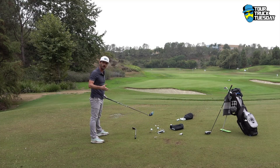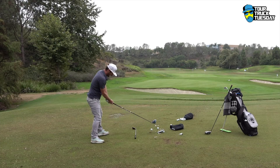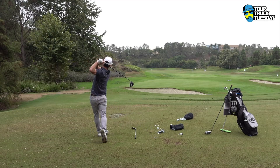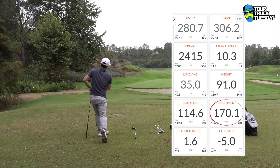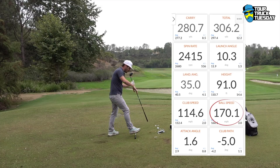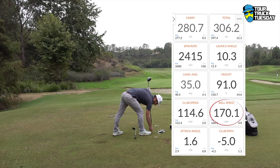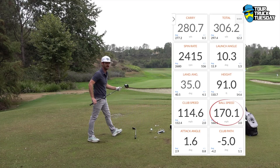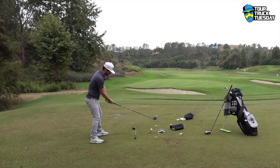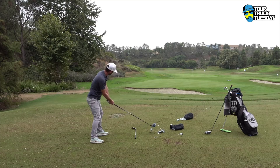Came out nice and flat there. 115.7 club speed, 168.7 ball speed — the club speed has improved massively. 2100 spin, 312 total. But it makes you want to hit — I think you can tell that from me hitting balls here. This might be a little low on the spin — it's just a bit knuckly. 170.1 ball speed — there's what I wanted! 2400 spin — a bit knuckly.